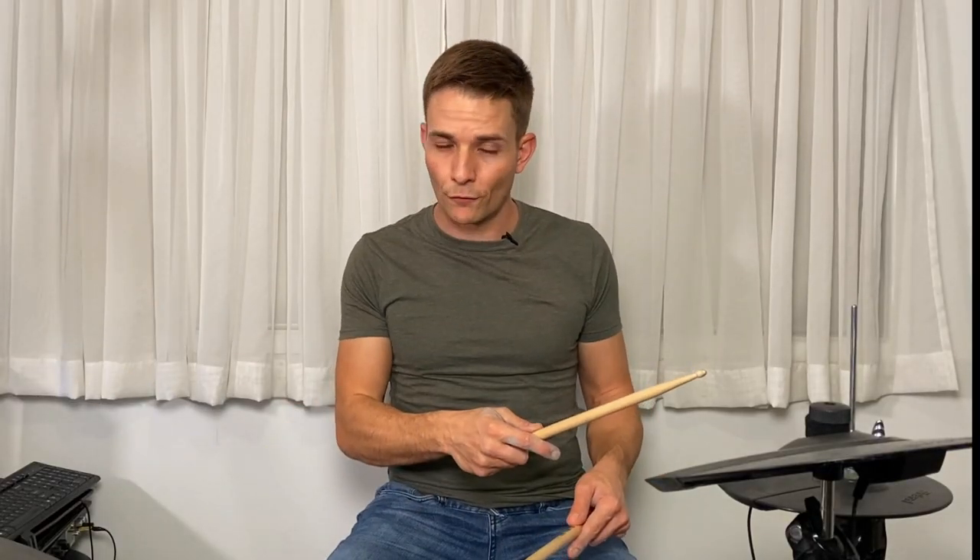If we just take a look at what the hands are doing for a minute, there's a pattern going on there that's six, six, and four. The first note of each of those numbers is going to be an accent on the snare drum like this.